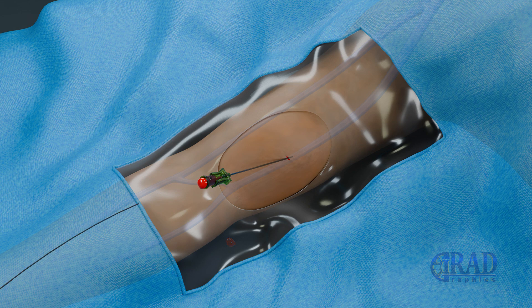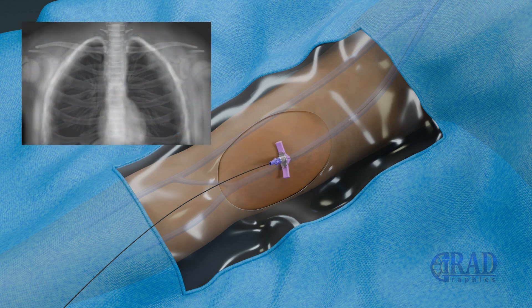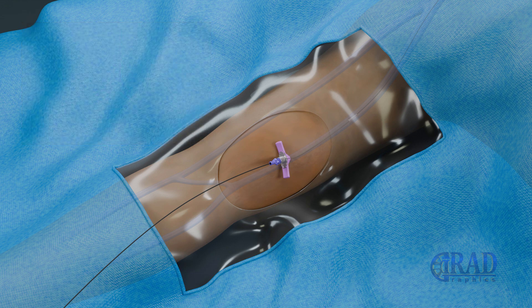A microwire is advanced through the needle into the vein and the tip is positioned appropriately under fluoroscopic guidance. Next, the needle is exchanged for a peel-away sheath and the microwire is advanced under fluoroscopic guidance until the tip is placed at the cavoatrial junction, to measure the endovascular length after trimming the catheter to the appropriate endovascular length.